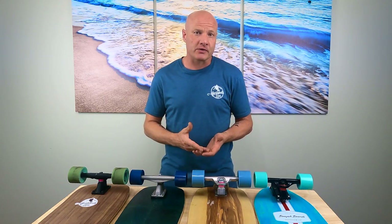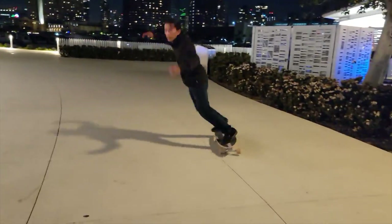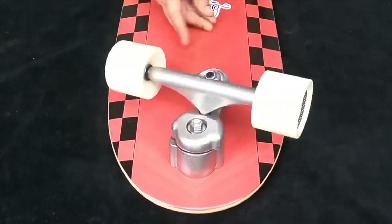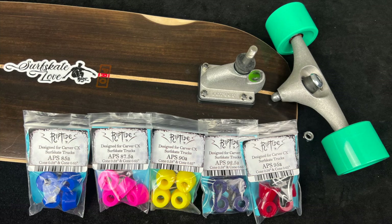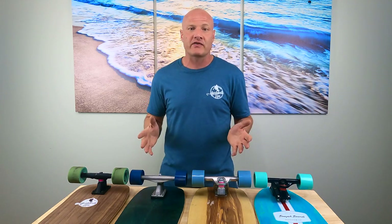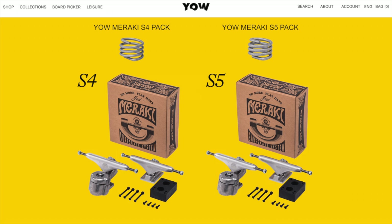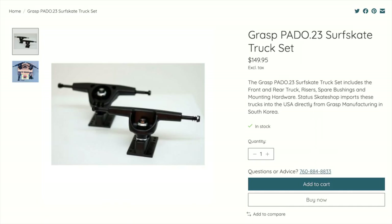When choosing a surfskate truck for a custom setup, the most important aspects I consider are feel — does it feel more loose, smooth, and flowy, or more tight, sharp, and snappy — plus wheelbase offset, rebound, rail-to-rail lean, forward momentum, weight, and customization options. The first four surfskate trucks I'd want in my quiver for a wide range of customizing options are the Carver CX, Waterborne Surf Adapter, Yamaraki, and Abion Pro. From there I'd add the Carver C7 and Grasp, and if I wanted even more options, the Aquilo and possibly the Curveboard.